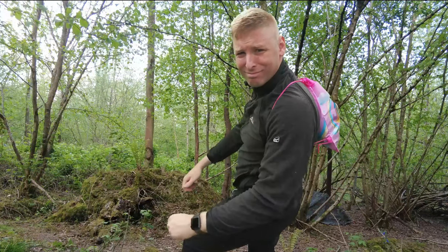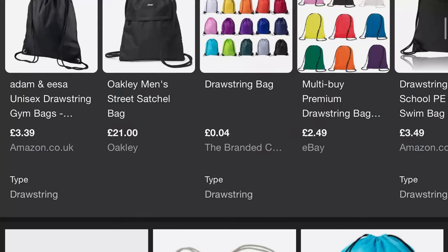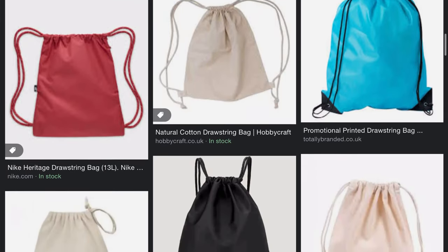Yeah, that one's alright and all. There are plenty to choose from online and they're all pretty cheap too.